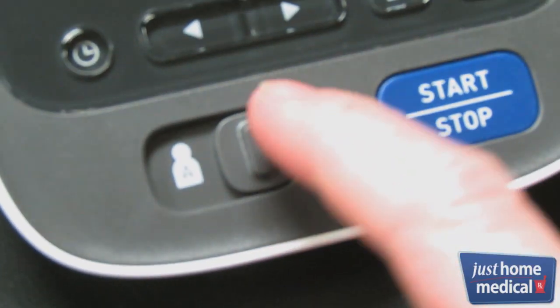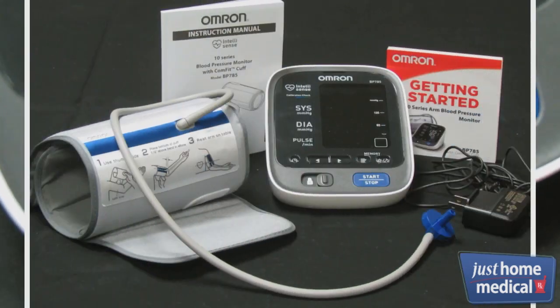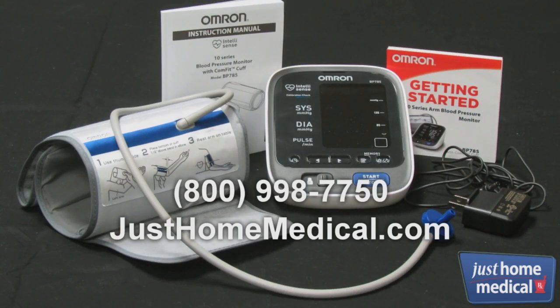It has the ability to store information for up to two users. To learn more or place an order, visit our website.